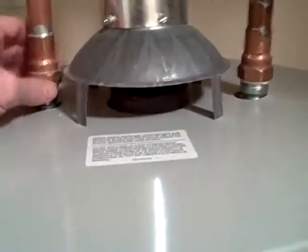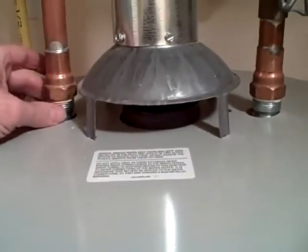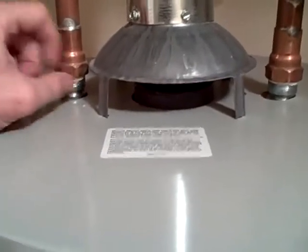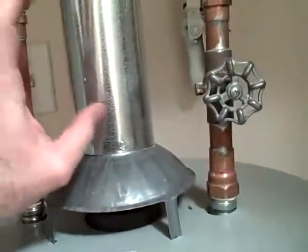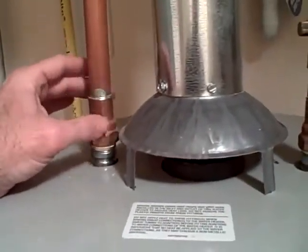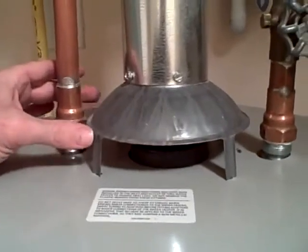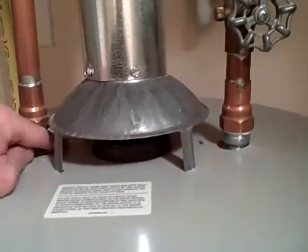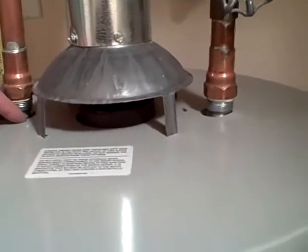Another thing that a person could look at at their own house, besides the sheet metal screws, is to see if there's any signs of heat or discoloration coming from under the drafthood. If there's an obstruction in the flue, even if it's down the line, sometimes I see where there's burn marks on the copper lines that aren't related to the torch.